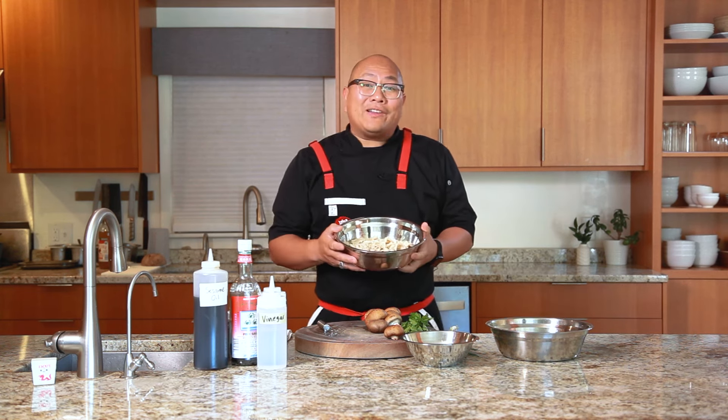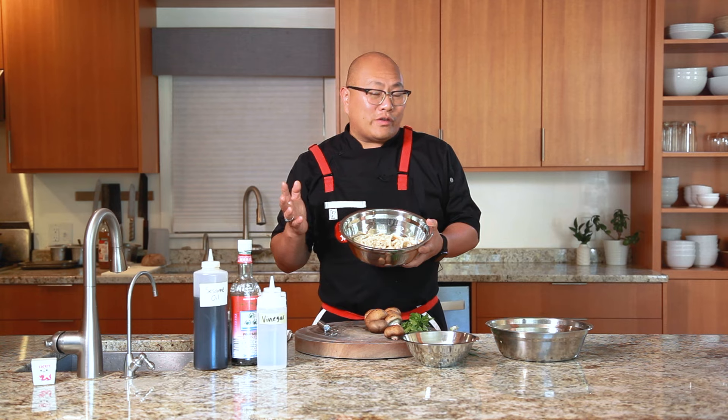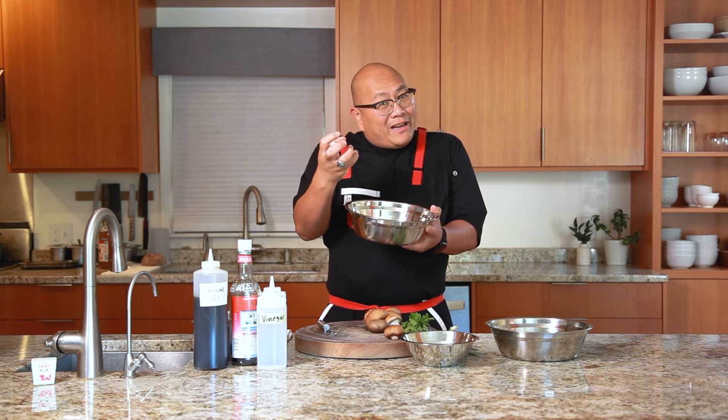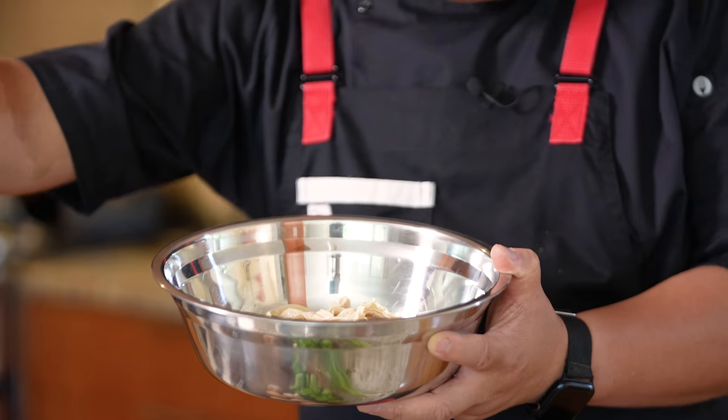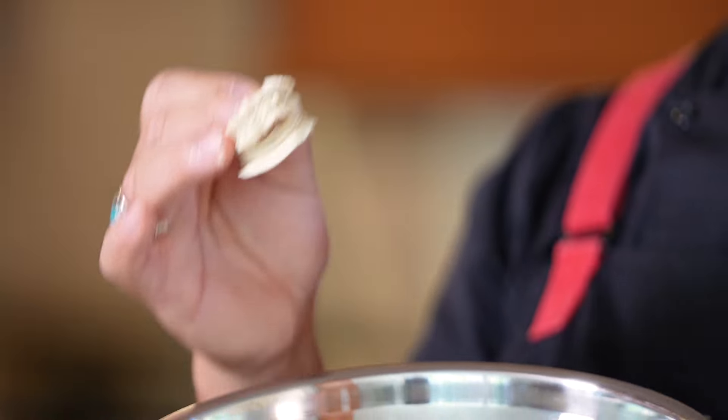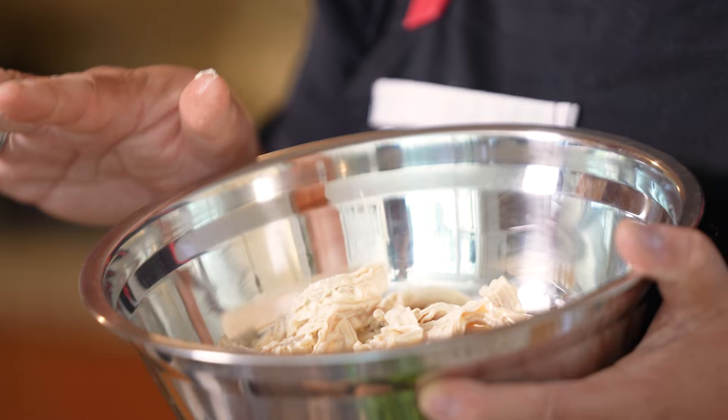What I've got here is actually bean curd sheets. You can find this product at your local Asian grocery store. You might wonder what exactly it is. If you can imagine a large vat of soy milk, and you warm it up and let it sit, all the proteins are going to float to the top and coagulate. What they do is take a rod and scrape that sheet of protein off. What you get is essentially a sheet of protein that's been folded and dried. To prepare this, because it comes hard and dry in a bag at the grocery store, all you really want to do is simmer it in plain water until it softens all the way through.